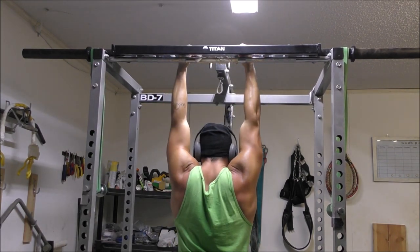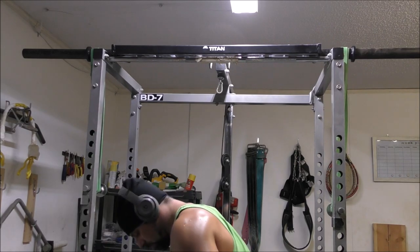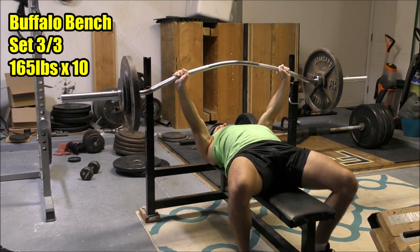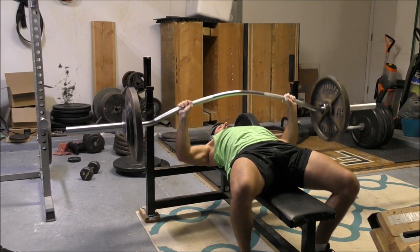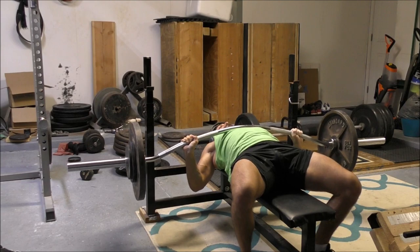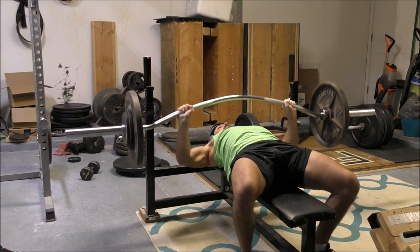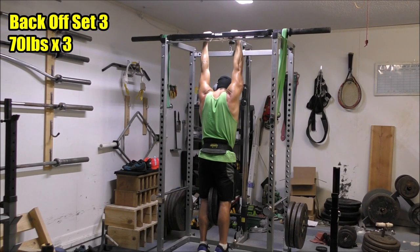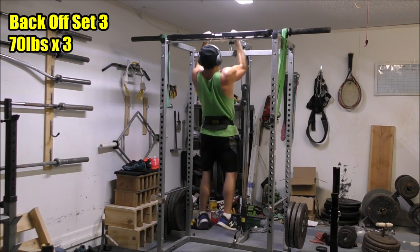I've only done the wide neutral grip once so far and only got up to 105 pounds, so it's substantially weaker than the other variations. I'm kind of all in with the conjugate method right now — I'll call it pseudo-conjugate — rotating through variations on both the weighted chin-up and the weighted dip. The dip and the chin-up are definitely my primary upper body focus right now. I'm trying harder than ever to improve them and I'd like to hit some lifetime PRs.